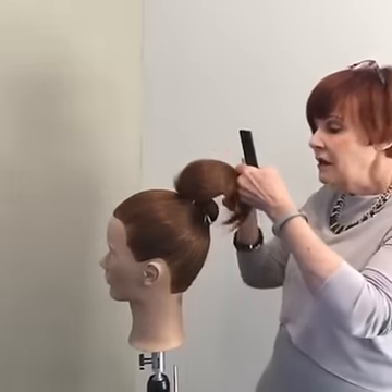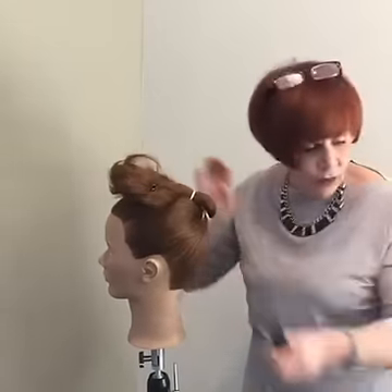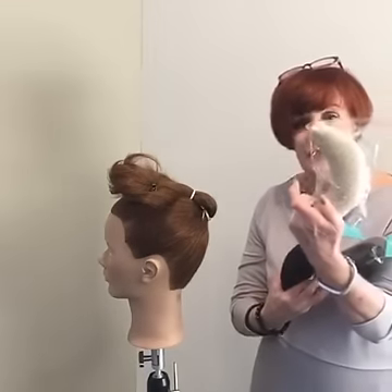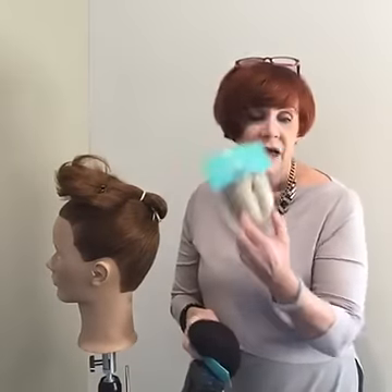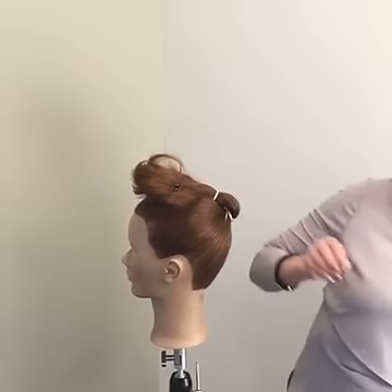That particular technique is on Brides One in the Long Hair How To app. I'm now going to take you through how to place the chignon into the back using some padding. I have a whole range of padding — the oblong base shape, a crescent, a beautiful cone shape which is perfect for doing a French roll, and finally a round shape. They're all made out of synthetic hair, so they're not like plastic bases.